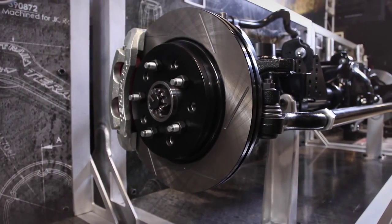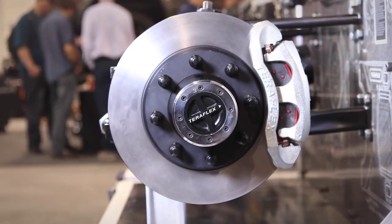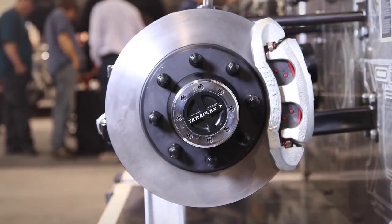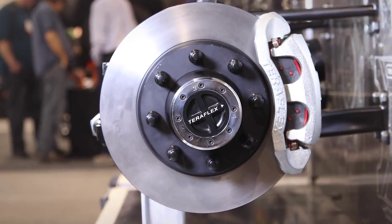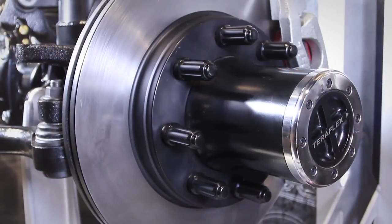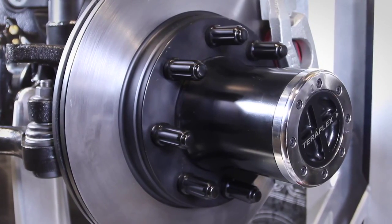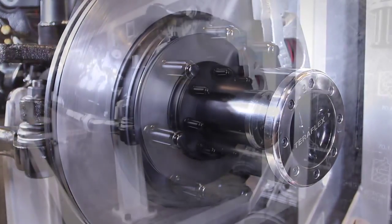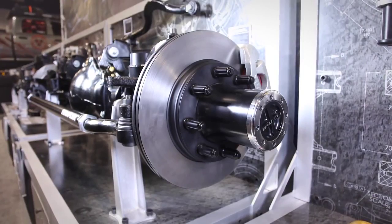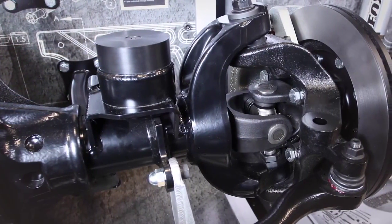We maintain the traditional unit bearing five-on-five as well as the five-on-five-and-a-half bolt pattern option, but TeraFlex heard the cry for a full-float, 8-lug extreme duty solution. Both options include our massive big brake kit. The heavy duty slim lock hubs give us maximum clearance and a default-to-lock, and they also provide unsurpassed durability.